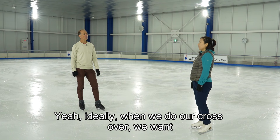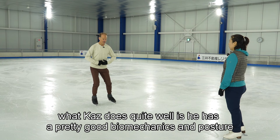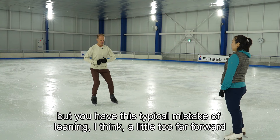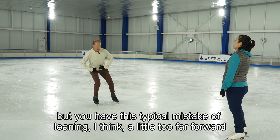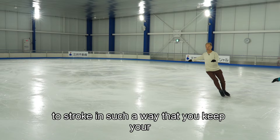Ideally when we do our crossovers we want our upper body to be motionless. Now I notice when you do crossovers — what Kaz does quite well is he has pretty good biomechanics and posture in his upper body — but you have this typical mistake of leaning a little too far forward and inside the curve. So I think your upper body is leaning in a little bit.